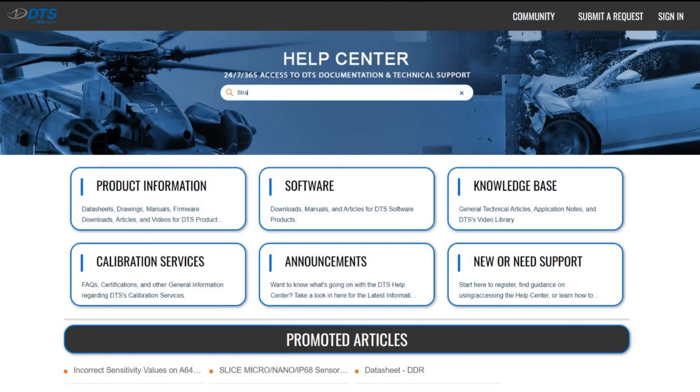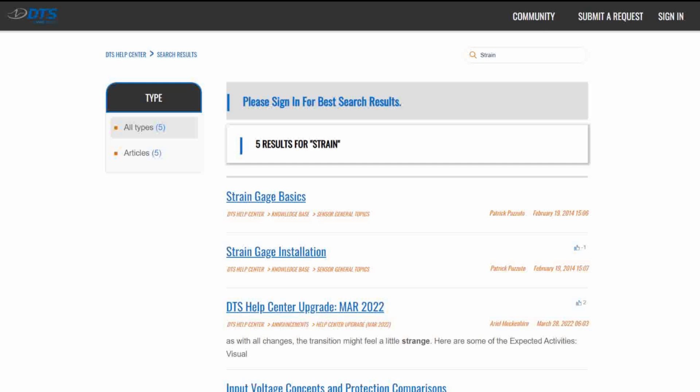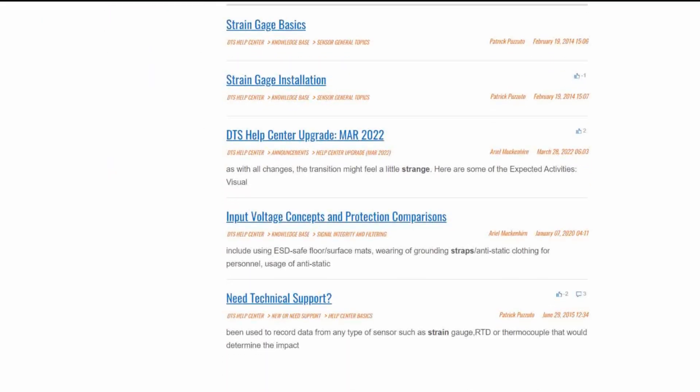Once you've made appropriate connections to your strain gauges, the next question is how do you create a sensitivity number to allow you to make sense of the strain data when you read it out in your DAS software? We have an excellent resource on the DTS Help Center. All you have to do is type the word "strain" into the search box and you'll find several documents, covering everything from how to install a gauge to calculating sensitivities and other values from your strain data.